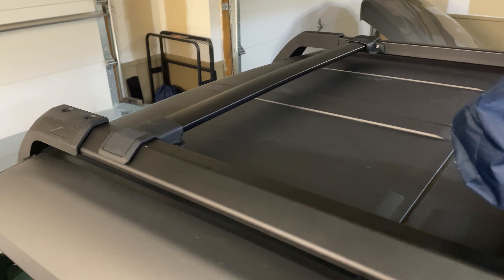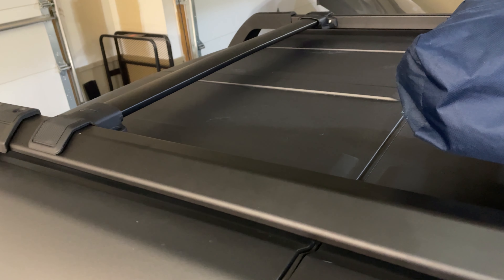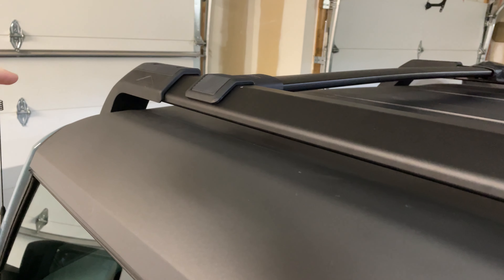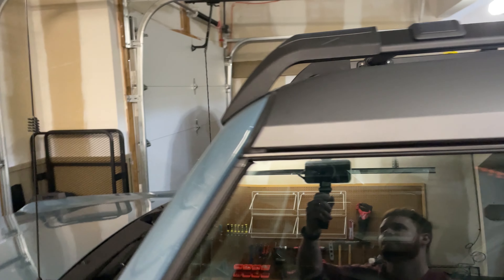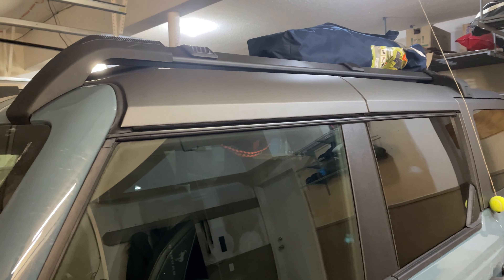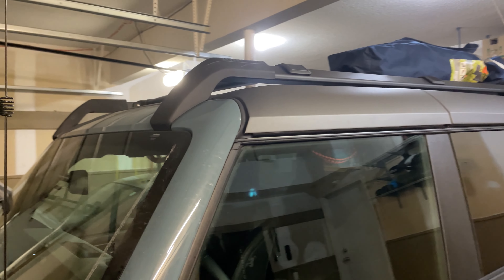It looks like you could possibly loosen things up to pop the backs off, then with the fronts — take off the two bolts that hold the cover on, pop that cover off, and there are two more bolts right here. If you had a partner, you might be able to remove the whole rack at once. I haven't tried that and I'm not sure if it would work, but it seems like it might be possible.